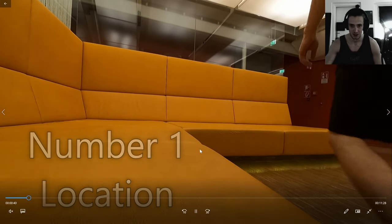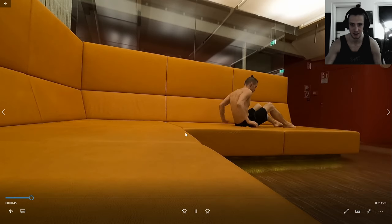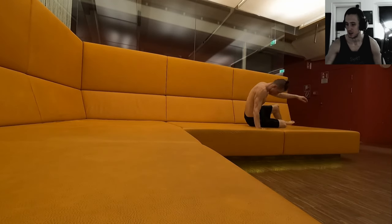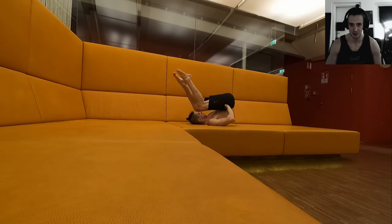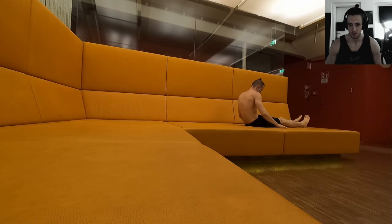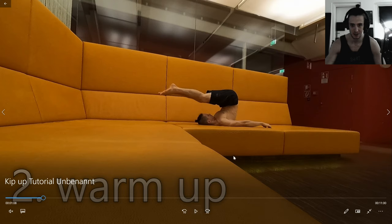The perfect ground to learn kip-ups — for me it was this couch. Grass like a fake football field would be pretty good, or a wrestling or boxing ring — something that has a little bit of grip to it and most importantly is not as hard as a concrete floor. This couch was the best thing for me to learn kip-ups: it's wide, it's soft, and the falls didn't hurt as badly.